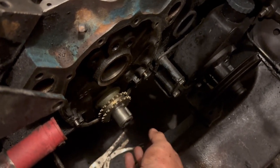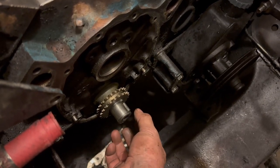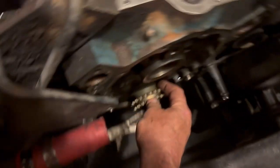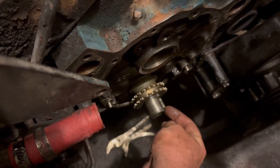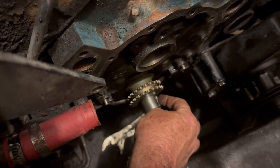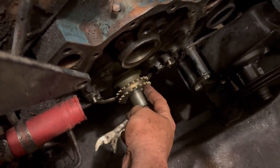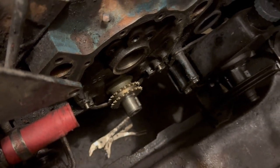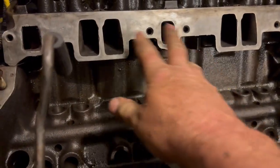Using a bolt, a washer, and a socket, I tightened the bolt until it pulled the gear all the way back. Then I put the key back in the keyway for the harmonic balancer. I made sure that the timing dot on the gear was standing straight up again, like I had it before.